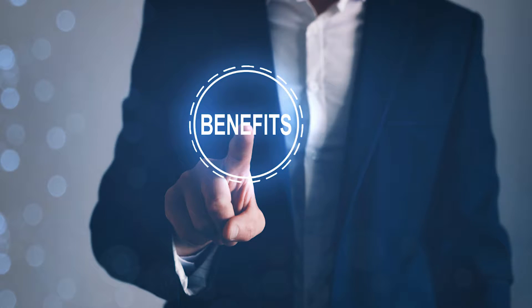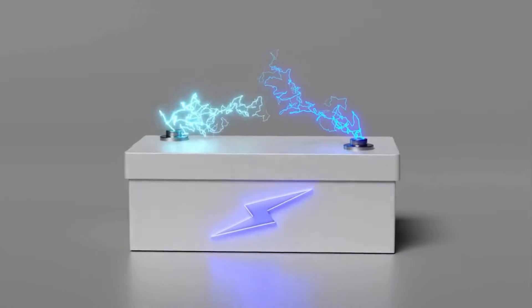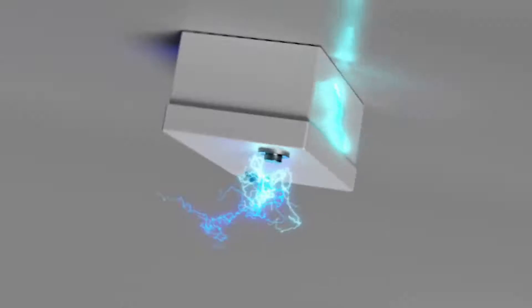There are some good things about this system. For one, it costs about 40% less than a battery, and you don't need to have a battery to have a battery-like result.